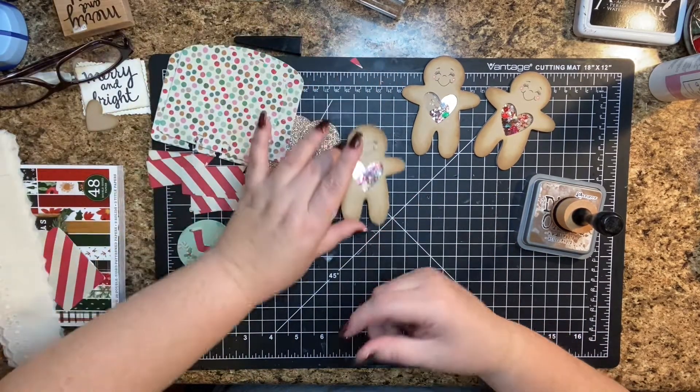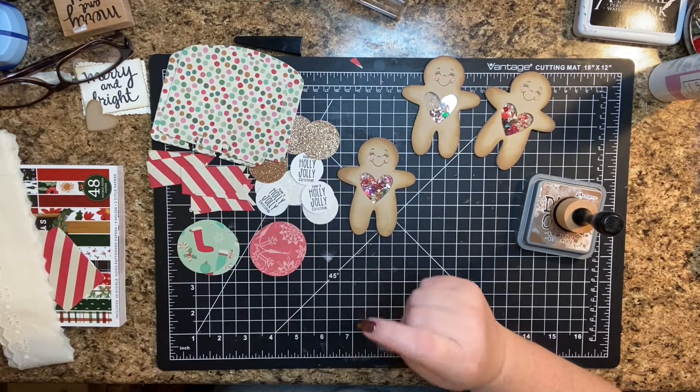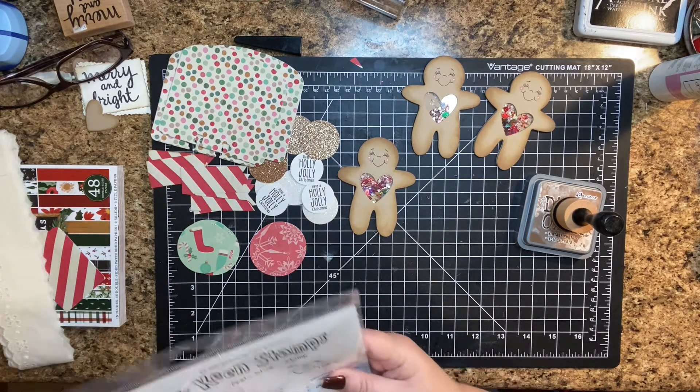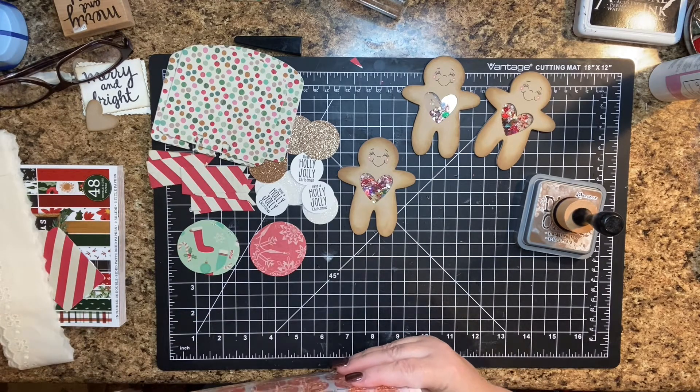For my little gingerbread, I used a Stampendus die called Gingerbread Baker. I just had it.